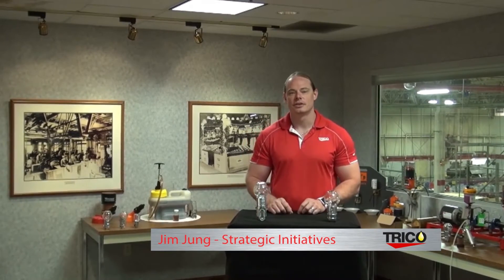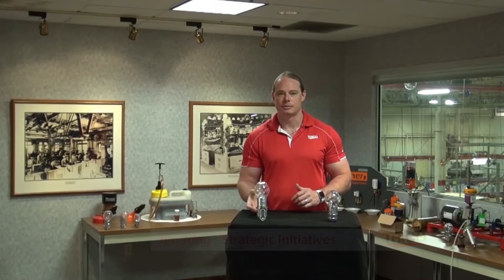Hi, Jim Young here to talk with you about Trico's Optomatic Oilers. We have two variations of the Optomatic Oiler: the standard vented and the closed system Optomatic.